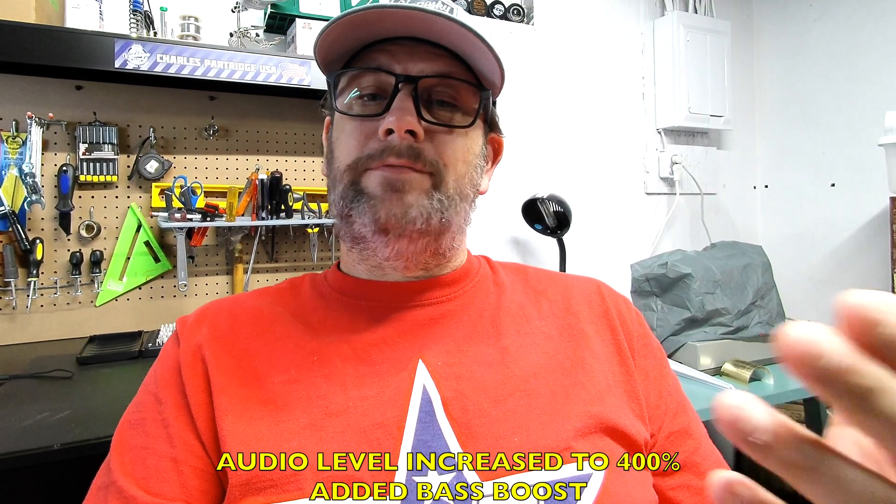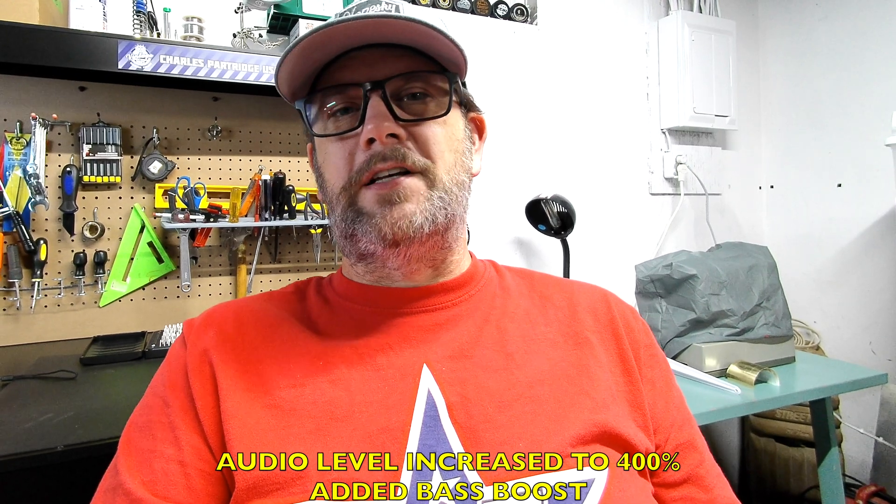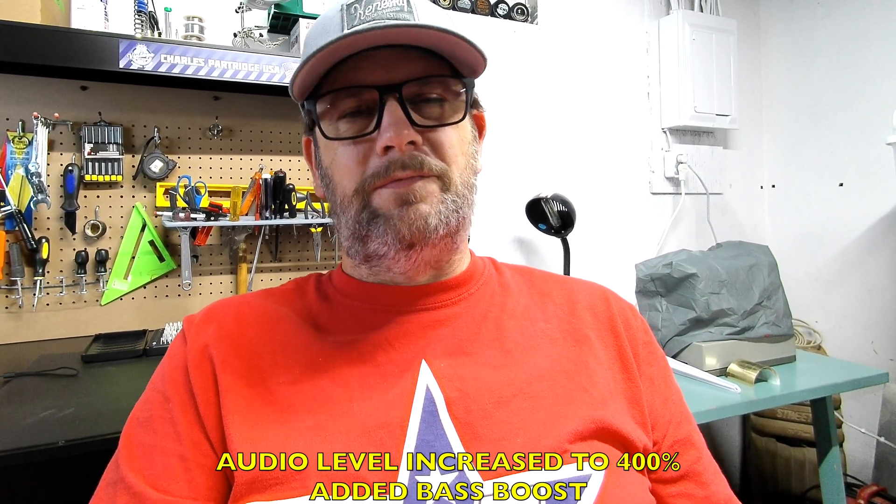Anyway, thanks for watching, and hopefully you don't put yourself through the same process unnecessarily with your camera. Thanks.